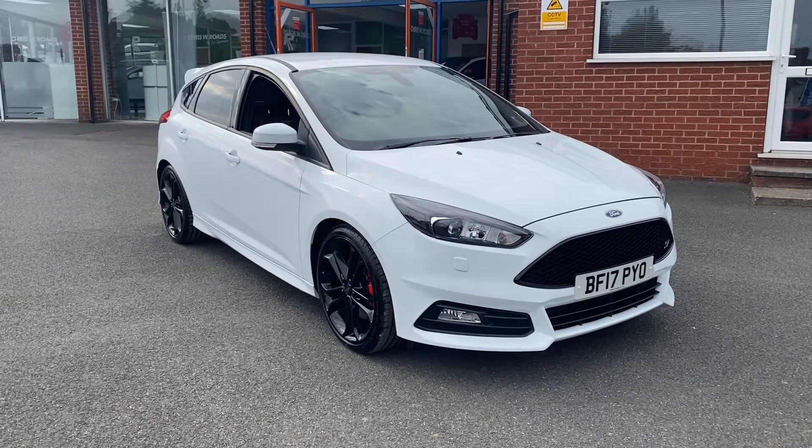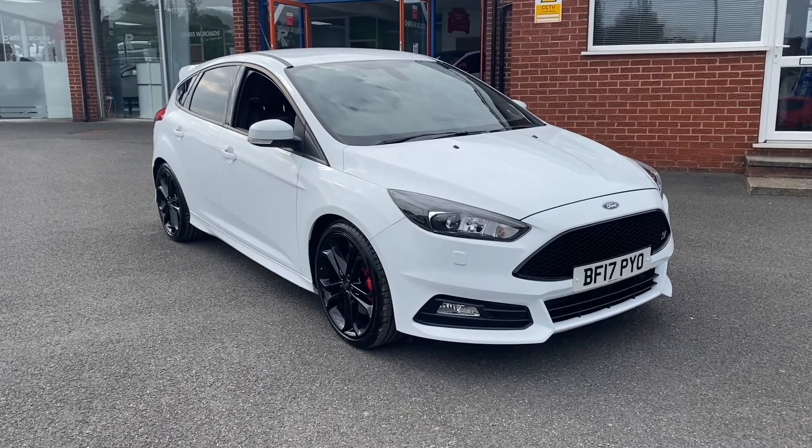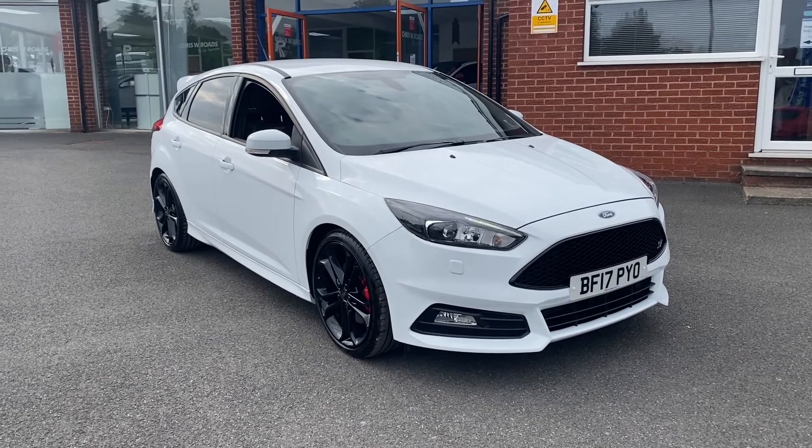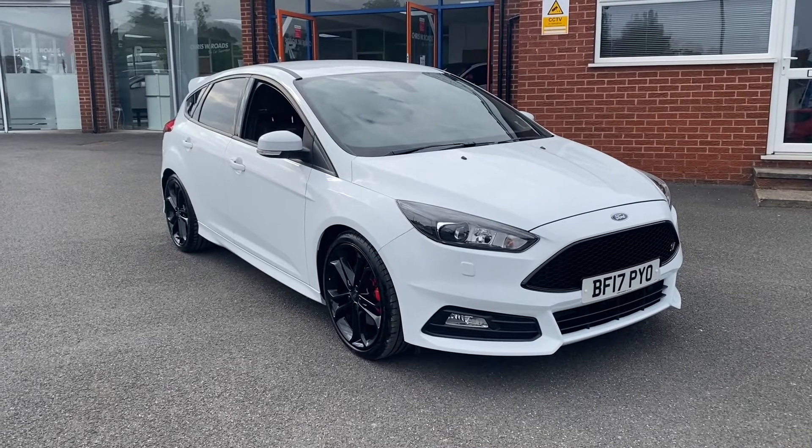Hello, this is Callum from Crystal View Road's Car Superstore. Today's going to be a quick video looking at the exterior and the interior of this Ford Focus ST3 that we have in stock.